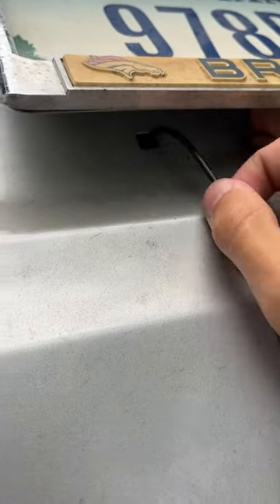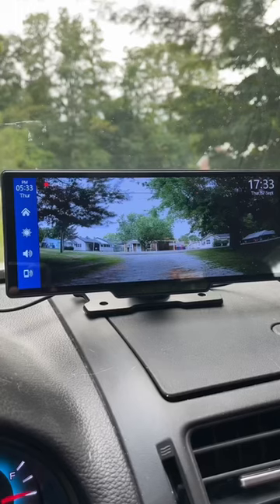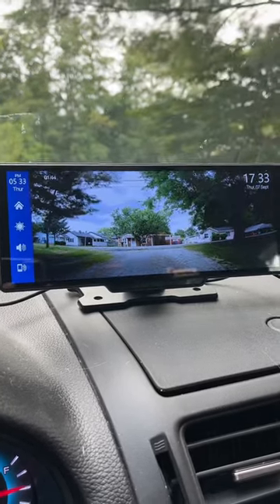Then I put the camera cord in a hole behind the license plate, and then you can stick or screw the camera to the desired spot. And just like that, you have a backup camera that records 24-7.